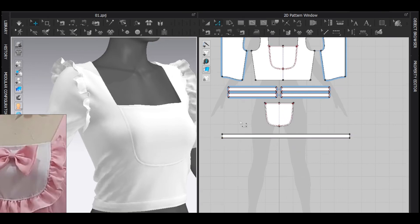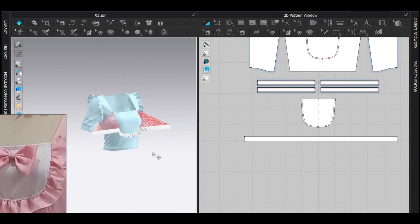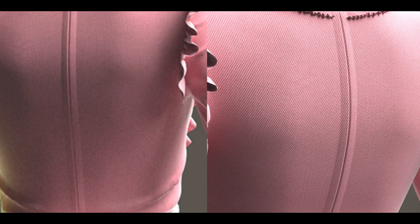Now you already know how to make a ruffle — it's pretty easy, right? I'm just doing the exact same thing as the sleeve ruffle: just draw a rectangle and sew it with the internal line. Now it's time for the zip on the back.